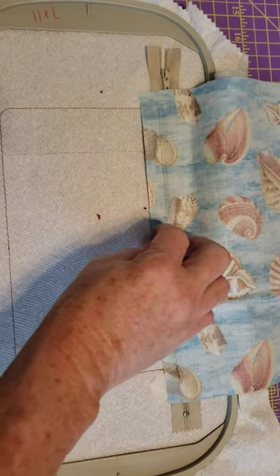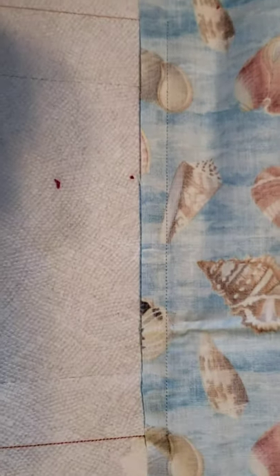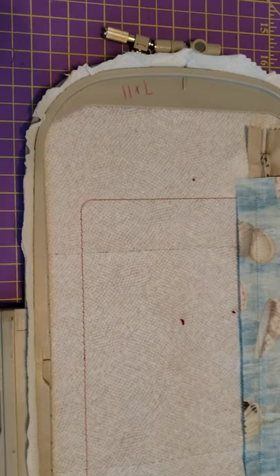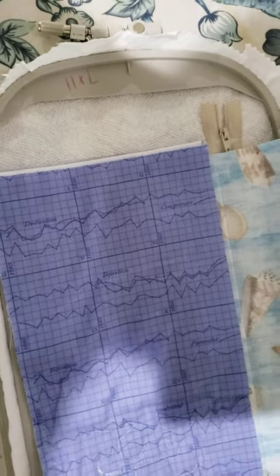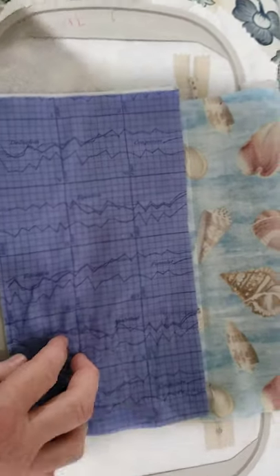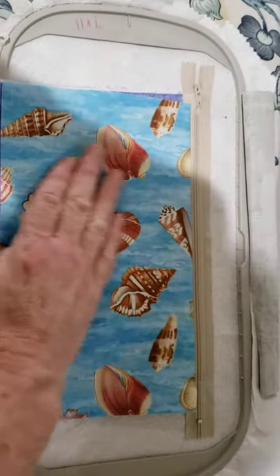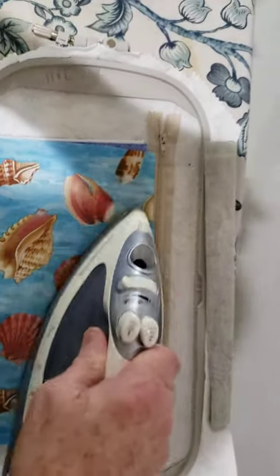The front and back pieces have been sewn down - you can see the line of stitches right here, and it's sewn on the back too. I'm going to take this to the ironing board. I'm using batting and placing that directly about a quarter inch under the seam line here, then pulling the front fabric down where it covers it and smoothing it down as best I can to get these wrinkles out.